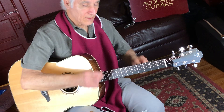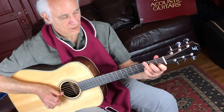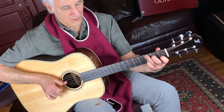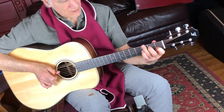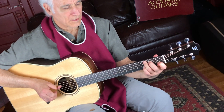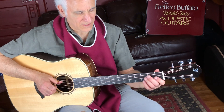Strum it anywhere you want. Let me get the thumbpick out and we'll do a little thumping on it here and see if she goes. You know, a guitar like this — these notes come out so clear that you can do fingerstyle stuff and it doesn't get lost.